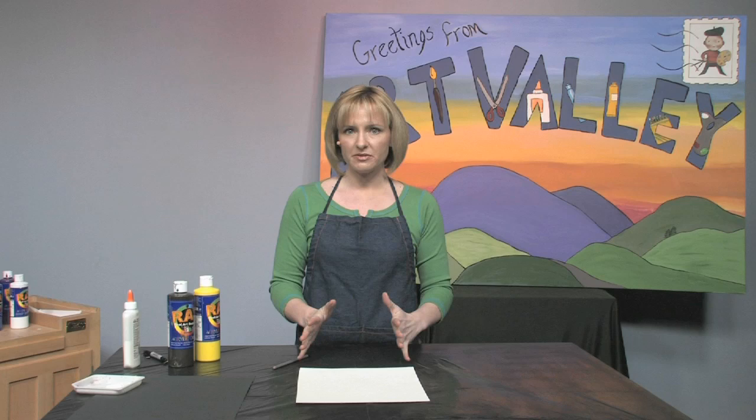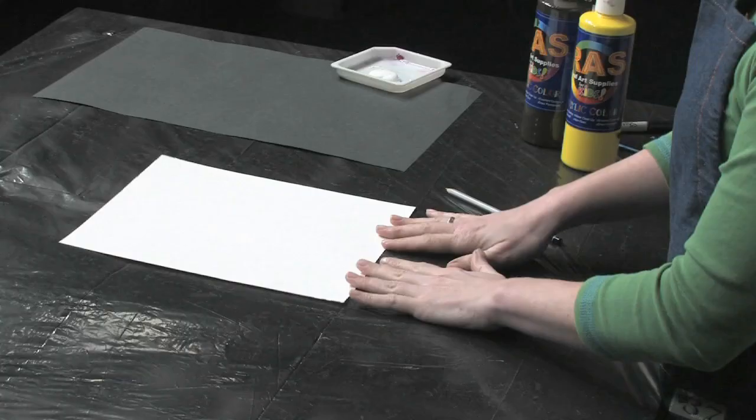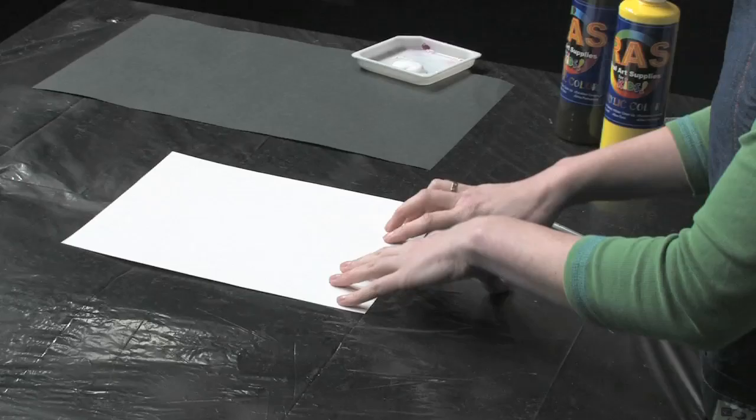Hi guys, today we're going to be making a really beautiful piece of art using several different types of materials. It's based on African animals — I chose to do a giraffe, but you could just as easily do a zebra if that's an animal you prefer.